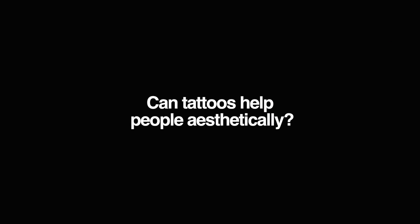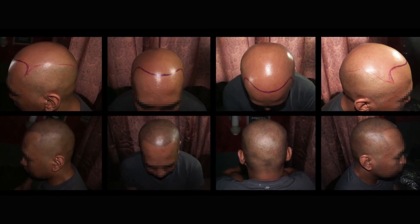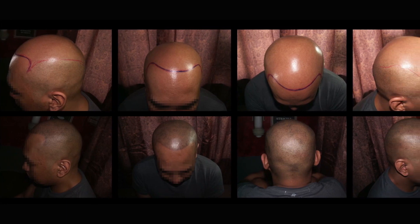A person approached me — he had a bald spot. I said we can do something about it, but you have to live with it for the rest of your life, because it's not entirely bald. I did a Point Elysium style, simulating hair follicles growing. But once that bald spot grows and expands, you have to continue along — the tattoo needs to expand too, so you have to live with it. He accepted the consequences. I checked on him later, after about three weeks, which is the standard healing time for a tattoo. It was a successful application — it was good.